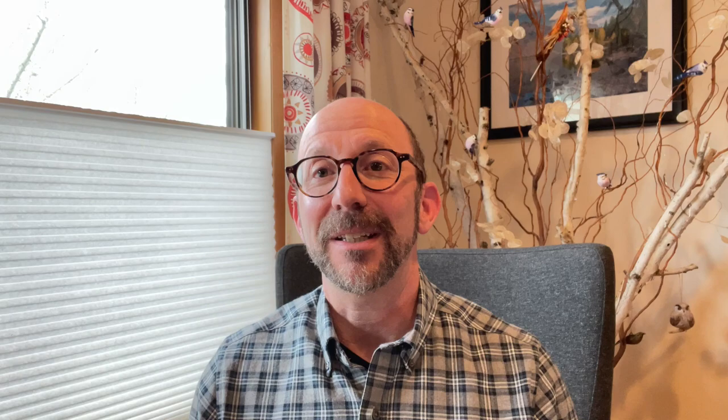If you'd like to purchase supplements, you can do so from our Fillscript dispensary. We get a little cut and it helps us keep doing what we're doing, which we're enjoying so much. Thanks as always for watching. Your feedback and comments are welcome. Here's the video.